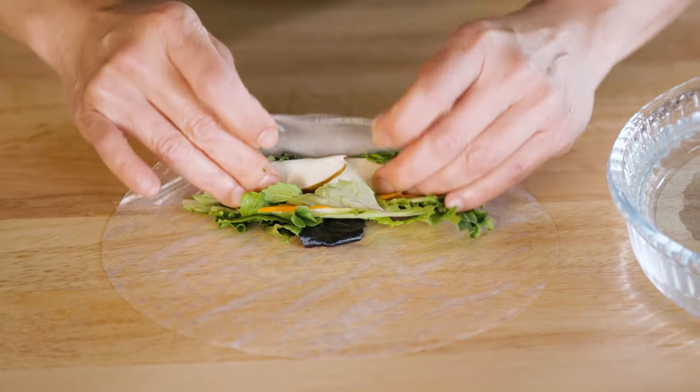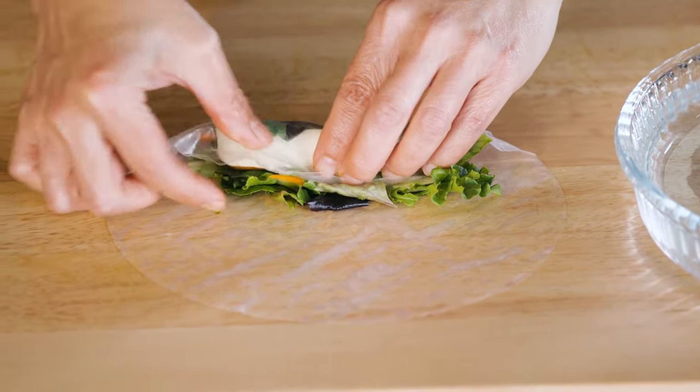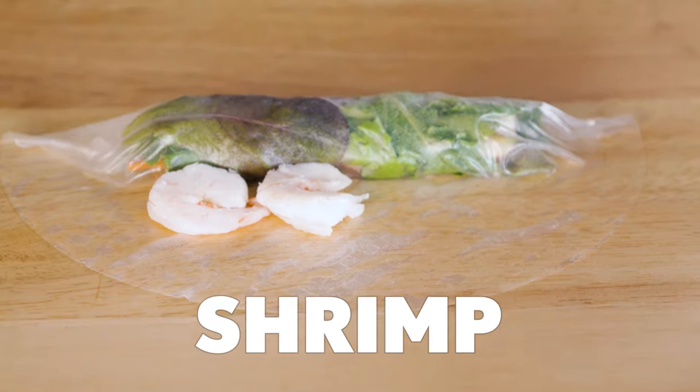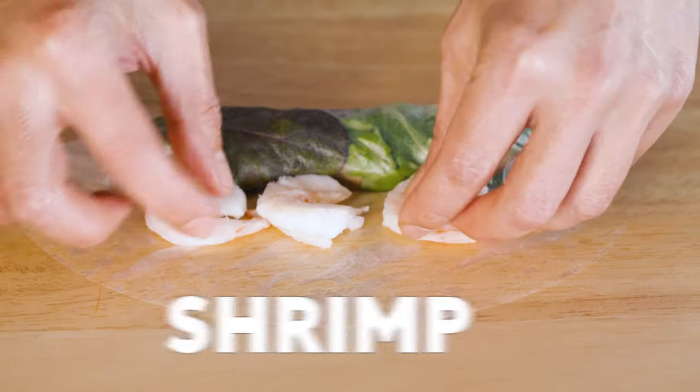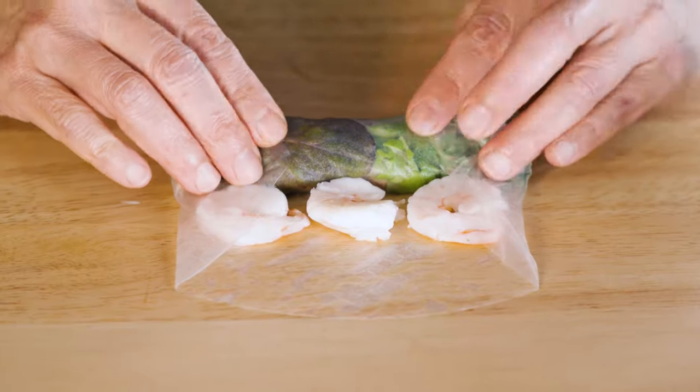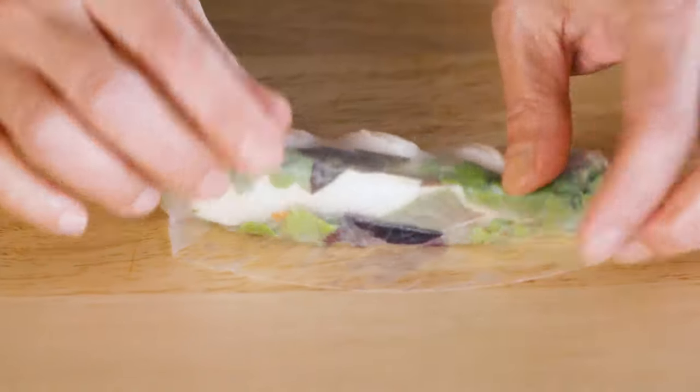Use your fingers to secure things in place — tell the rice paper roll who is boss. Roll it one time over so the lettuce is now facing you. The peekaboo is a very cheap trick; it's a Vietnamese thing. Take those shrimp we cut and just snuggle them up. Fold in the sides and roll it on up until everything gets sealed beautifully.